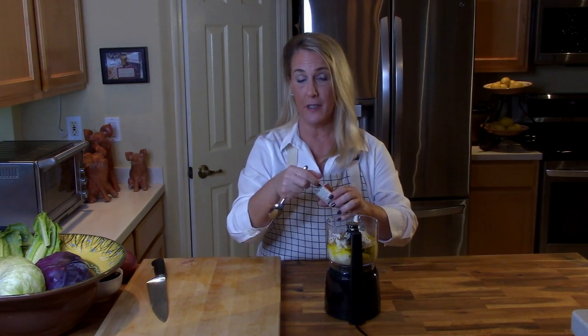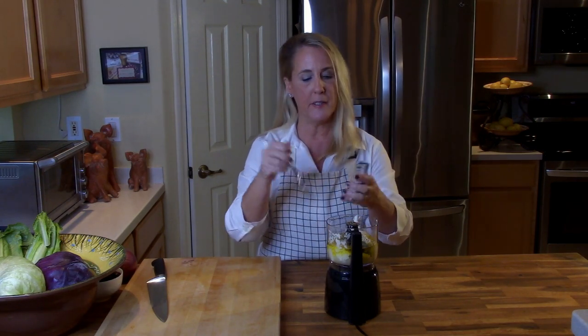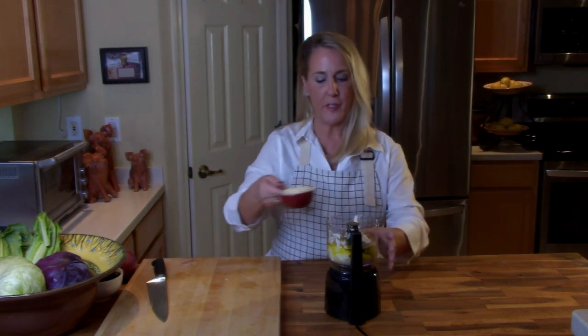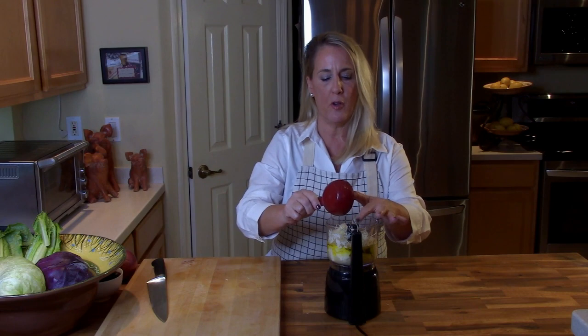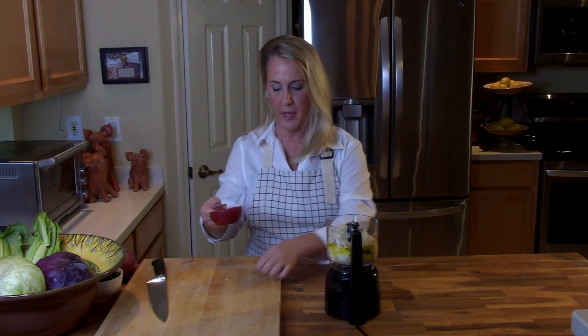Next: three teaspoons of granulated sugar, two teaspoons of kosher salt, cracked black pepper, one very large fresh garlic clove, and one and a half teaspoons of Italian seasoning — I'm using the Good Seasons Italian flavor packet from the dressing aisle. Then lastly for the dressing, a half cup of freshly grated Parmesan cheese. Make sure all your ingredients are in your blender or food processor.